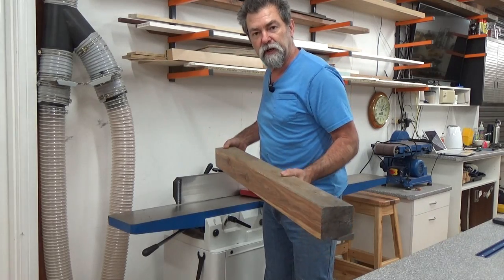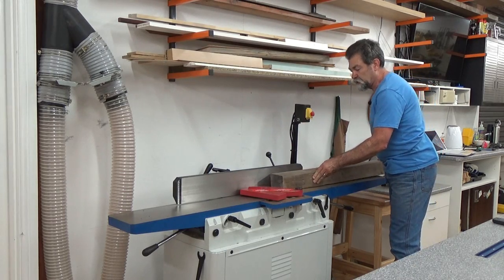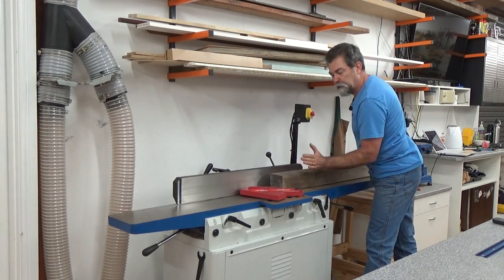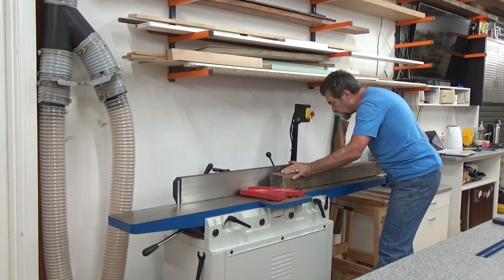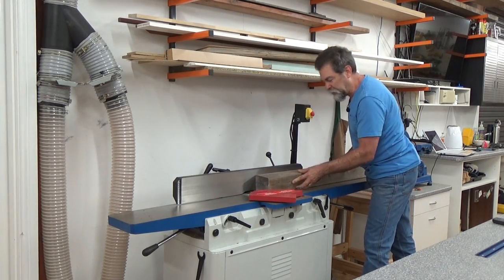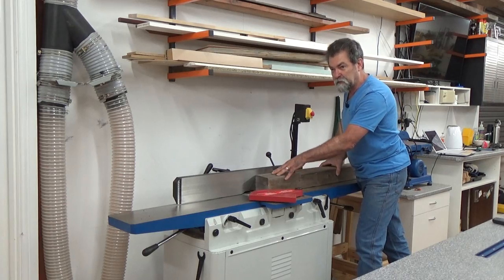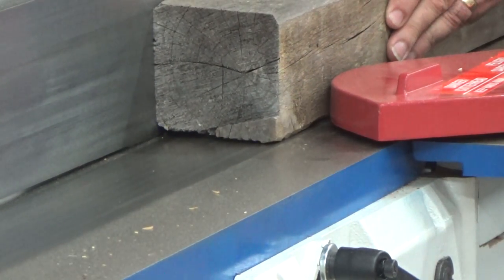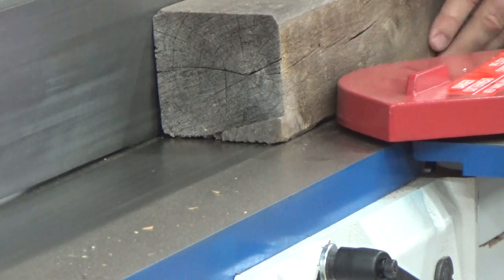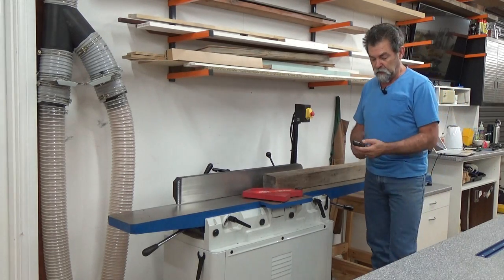Now we're going to turn the board at 90 degrees and push that up against the fence, so we're not going to worry about rocking around here at all — just as long as we're hard up against that fence. Instead of pushing down as I approach onto the outfeed table, I'm going to be pushing against the fence and down a little. See how it lifted up then? Just be aware that when you're bringing it up to the blades, you want it against the fence as well. Don't be tempted to push down — if I'm pushing down, I need to push against the fence. We'll do a couple of passes.